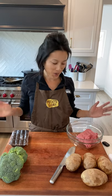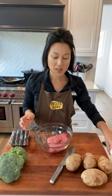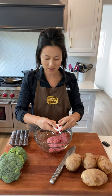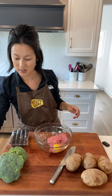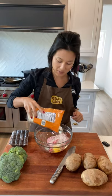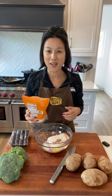Hi, it's Erica Wong, registered dietitian, and today I'm making meatloaf. I've got a pound of ground beef in my bowl. To that I'm gonna add an egg to help bind the meatloaf together, and some panko breadcrumbs — or you can use regular Italian breadcrumbs. I don't really measure; I'm probably putting in about a half a cup.